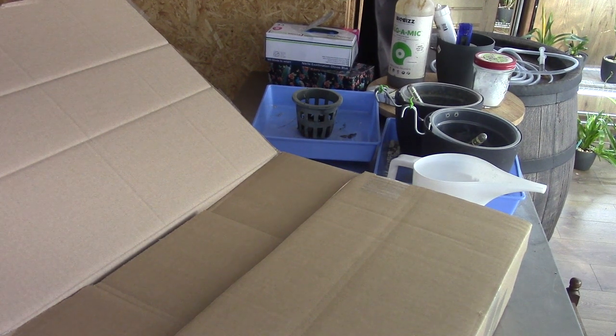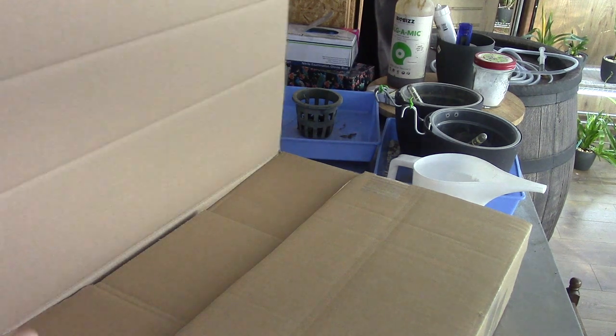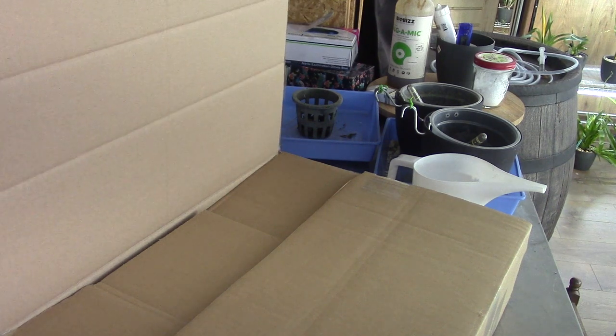Hello everyone and welcome to the Orchid Saga. Let's do an unboxing - I ordered three new orchids from Swerder from Germany. One is a replacement, but we will see. I just opened the box because my address information is on the other side.